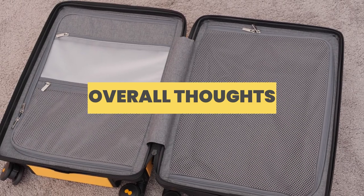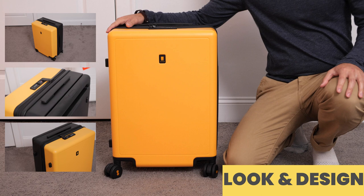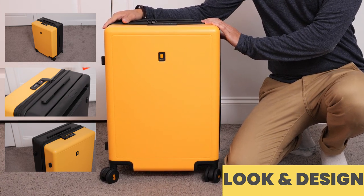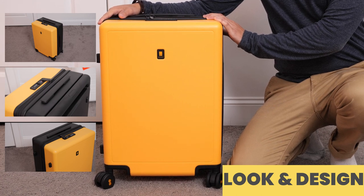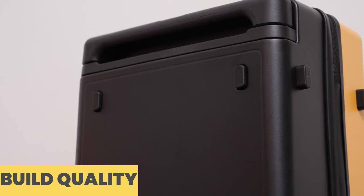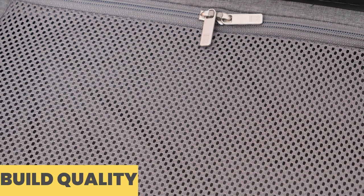Now for my overall thoughts on the Voyager Carry-On — starting with look and design, it has a very minimal aesthetic. The unibody design and rectangular shape give it a streamlined and smooth look that's aesthetically pleasing. In terms of build quality, they did a great job — I did not find any manufacturing flaws during my inspection. From the exterior to the interior, this is a very well-built suitcase, and with the price you're paying, this is the type of quality you would expect.